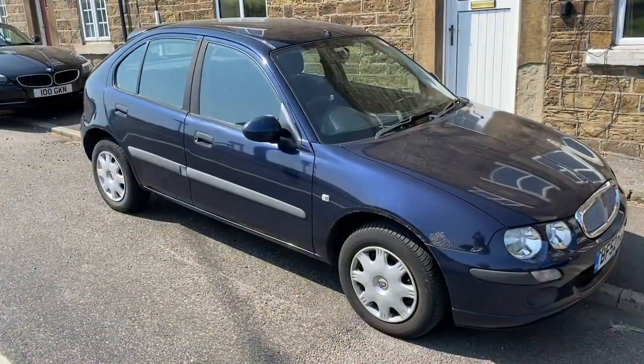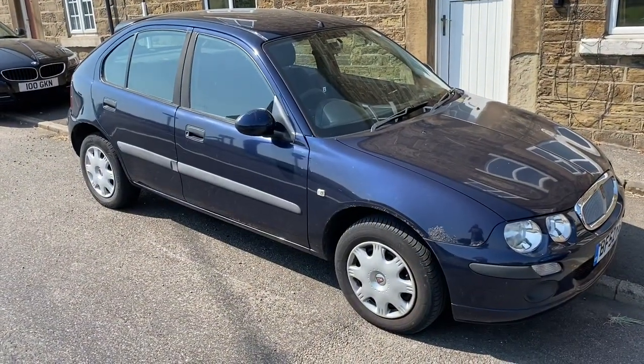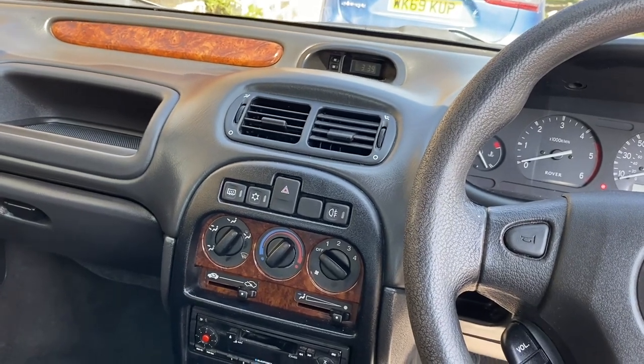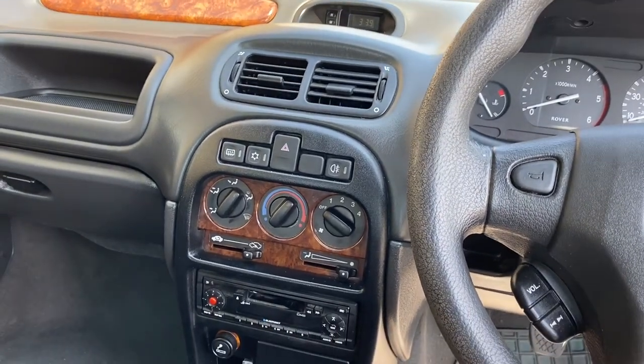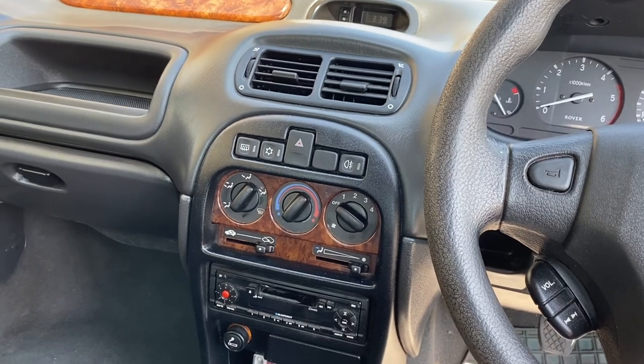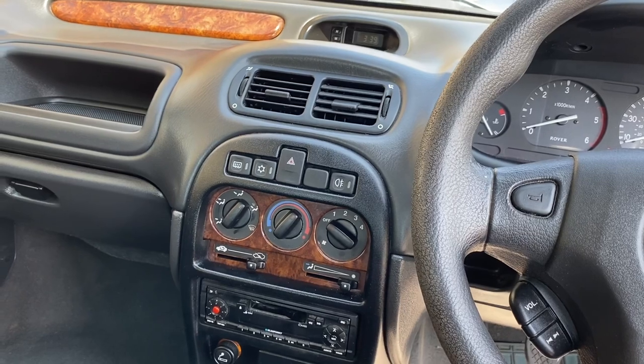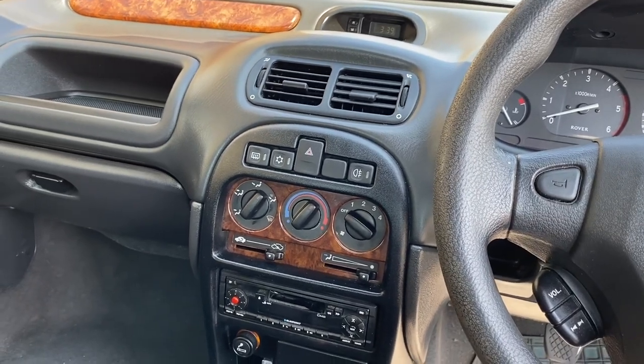The mighty Derek is still doing splendid work duties. Honestly, the economy this car offers is just insane. Now, Derek, of course, is in theory for sale. So do feel free to give me a shout and put a bid in if you fancy him.